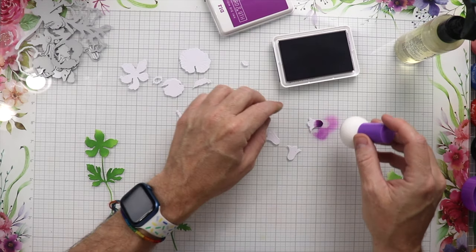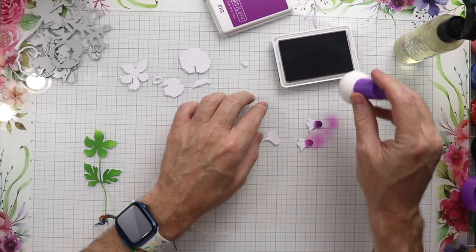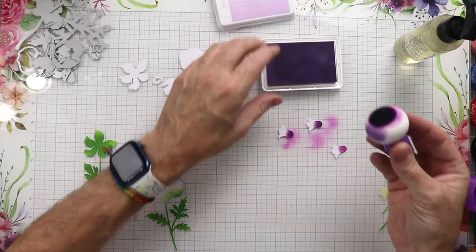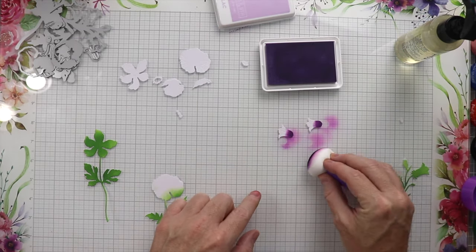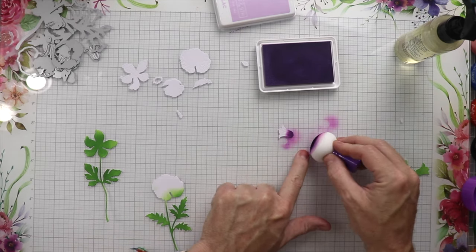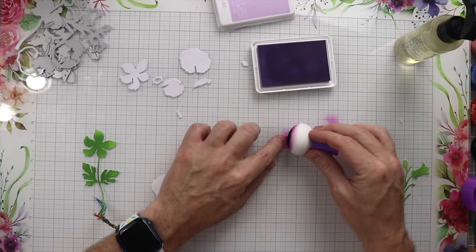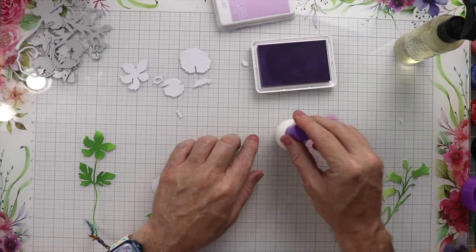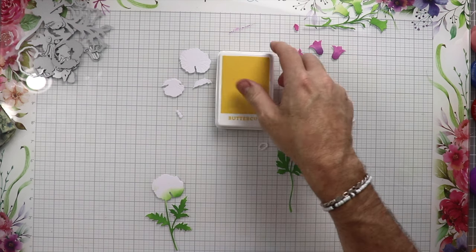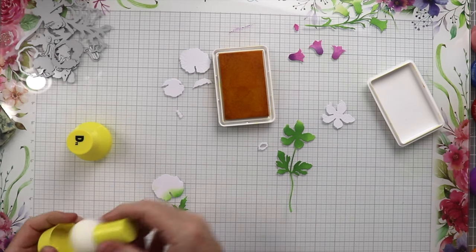I'll use the little tool here and do the bottom edges in this darker purple, then come back with Lilac — a little bit lighter — and blend those together so they blend smoothly into one another. You could definitely use the Honeybee Stamps brushes; I do have them but they're only for oxides, not dye inks, so that's why I didn't use them on this project. You can use any tool you have to get these colors down.